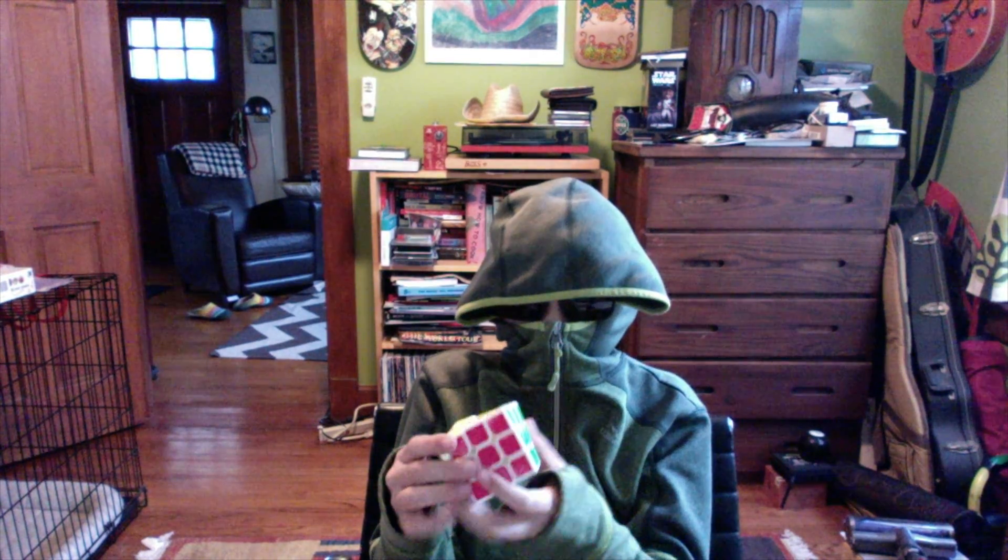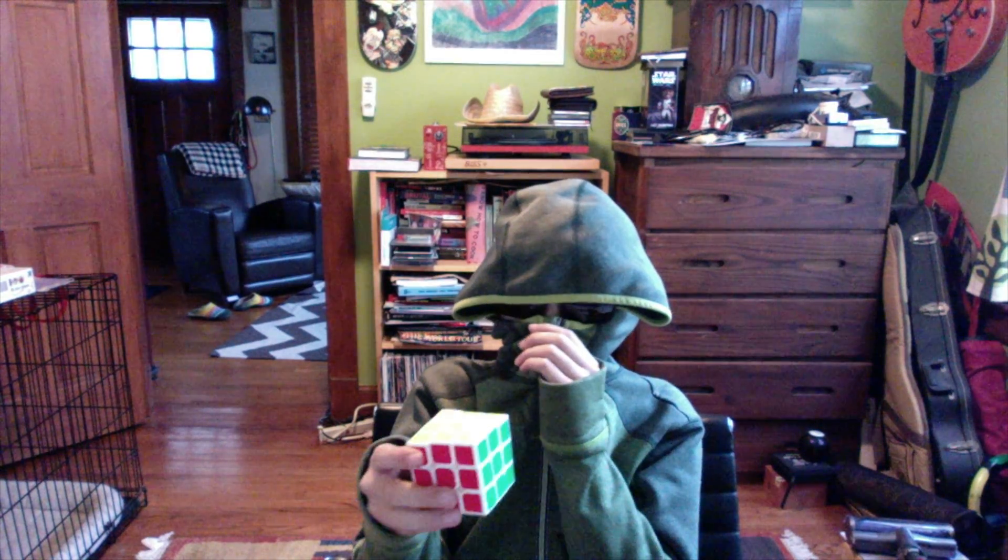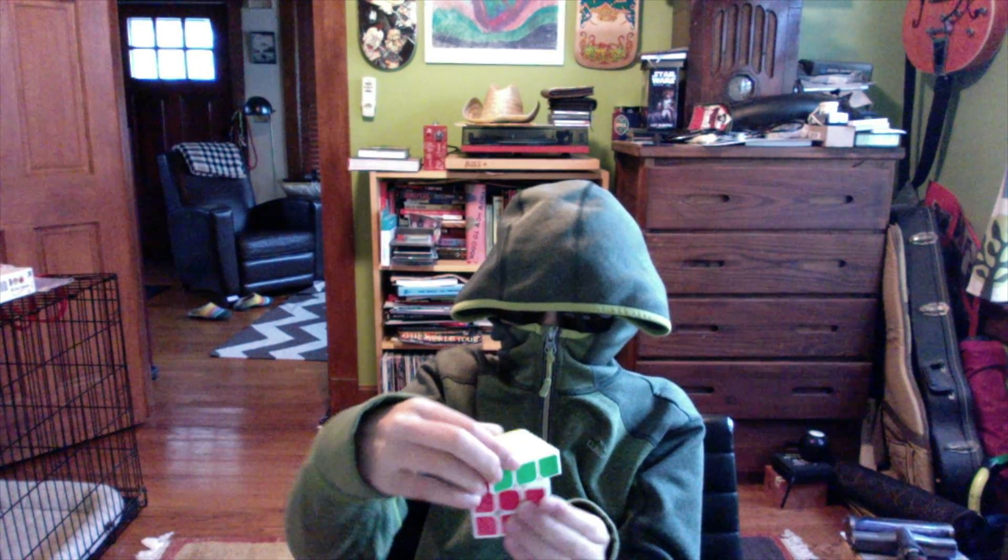So basically, this thing — it turns. Here, I'll demonstrate too — great, whoa!